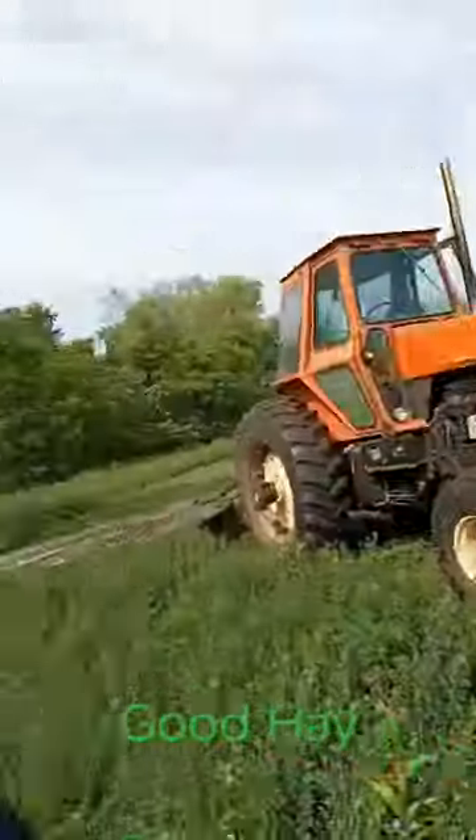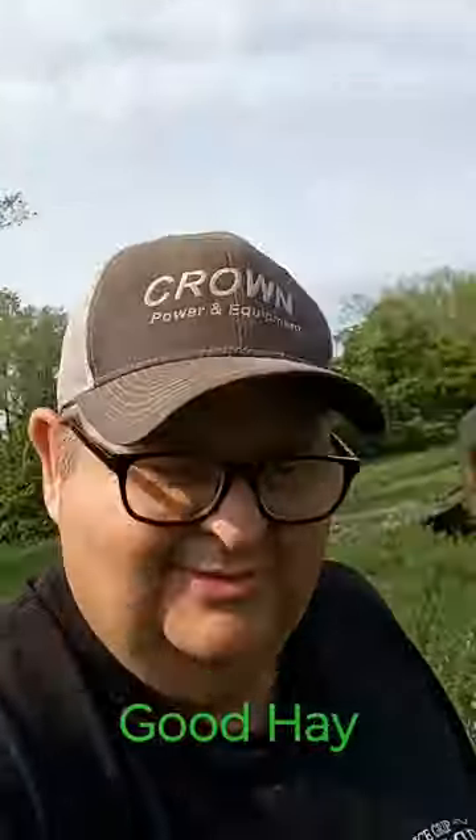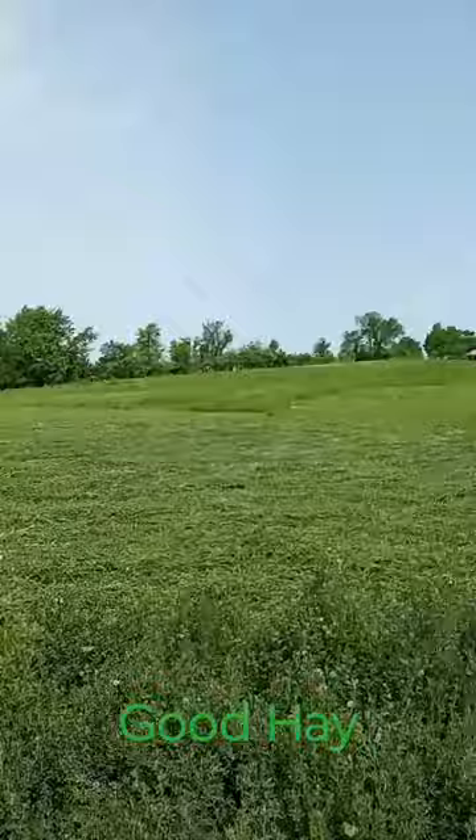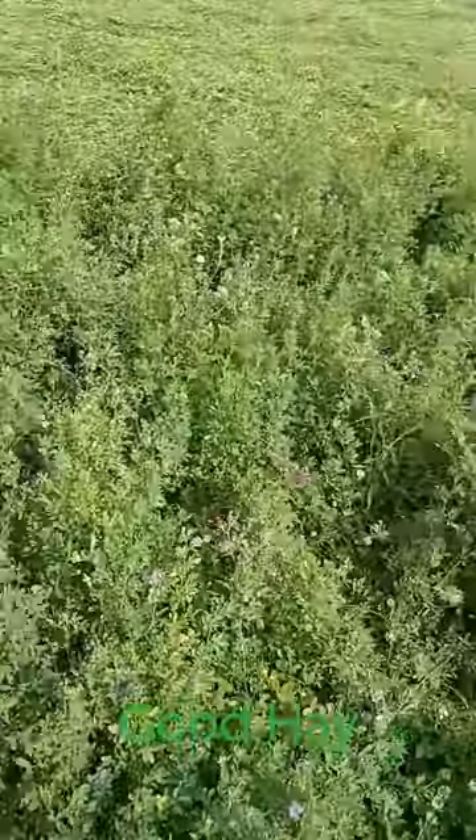Hey everybody, this is Rob with One Piece at a Time Ranch. Good to see you. Hit that subscribe button while you're thinking about it. I hear the question a lot: can I grow alfalfa where I'm at?